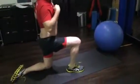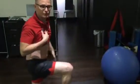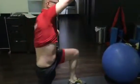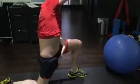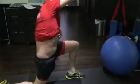Hip flexor stretch — tuck your tummy underneath and go forward. You'll feel the stretch in the front of your hip. We'll do it on this side as you can see, and you'll feel the stretch through here. Make sure the lower leg is flat. One minute each side.